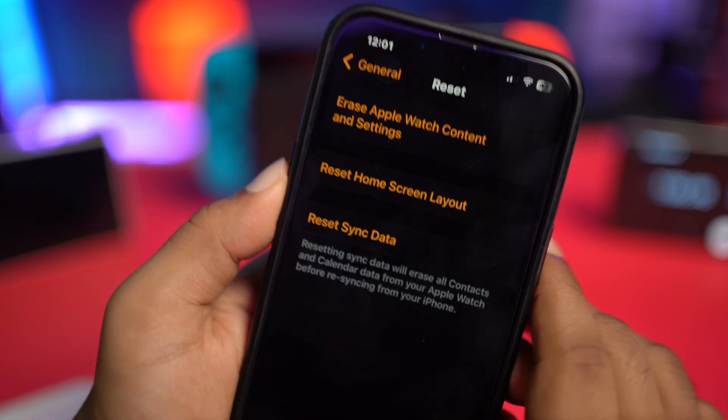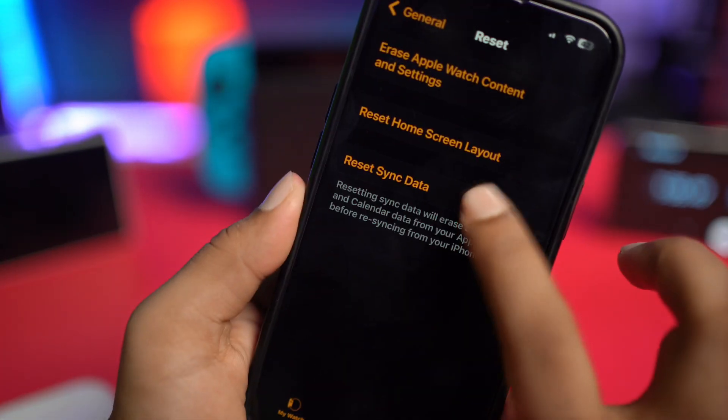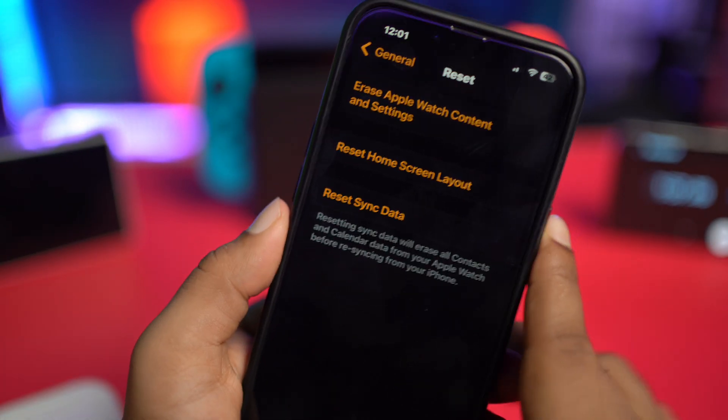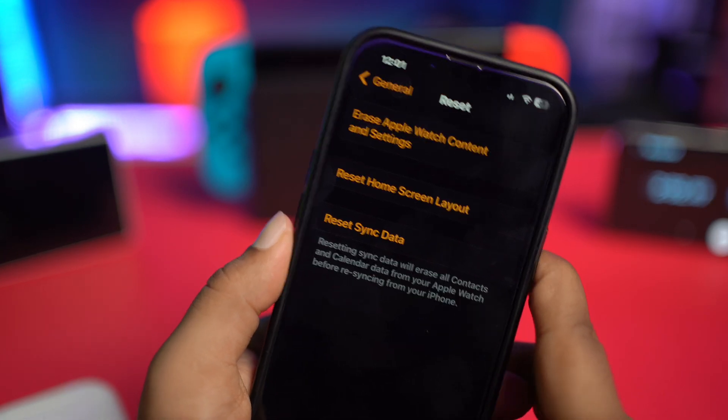Once you're in Reset, simply tap on 'Reset Sync Data.' Press it once and this will reset your syncing data, including your emails and everything associated with it.